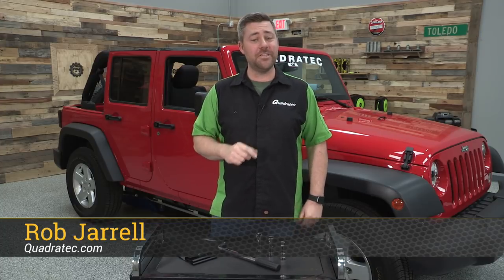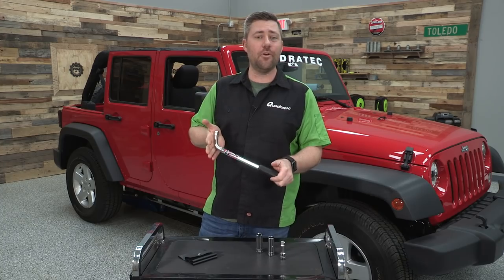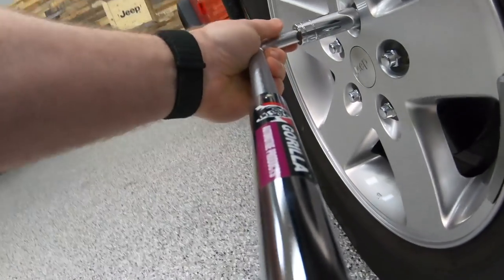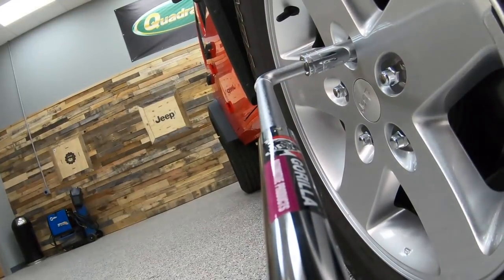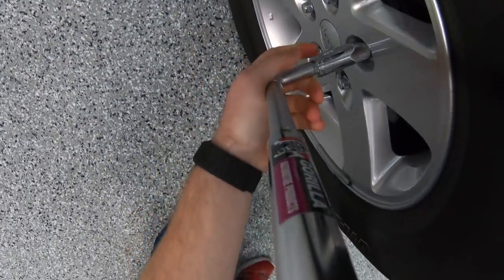Hey, Rob here for Quadratec.com. Today we're checking out the Gorilla Automotive Products Power Wrench, a telescoping lug wrench that gives you 200% more torque for taking off those stubborn lug nuts over a standard length lug wrench.